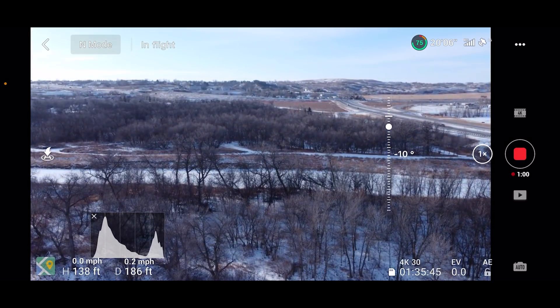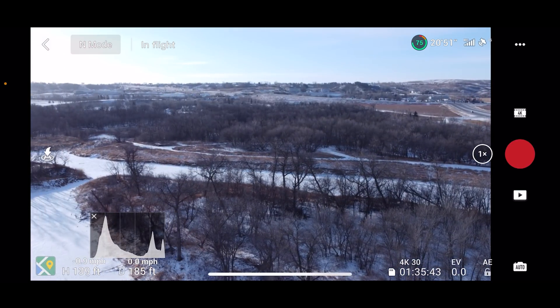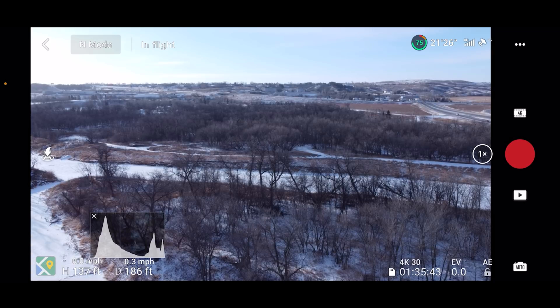Image looks okay. Let's go ahead and stop the recording. This is really surprising — I haven't gotten the cold weather warning where it says temperature too low for operation, et cetera. So that's very odd. I've gotten that on my other drones — Mavic Air 2, Mavic 2 Pro — but I haven't gotten that on this one.